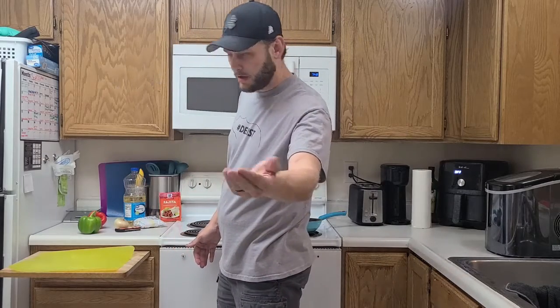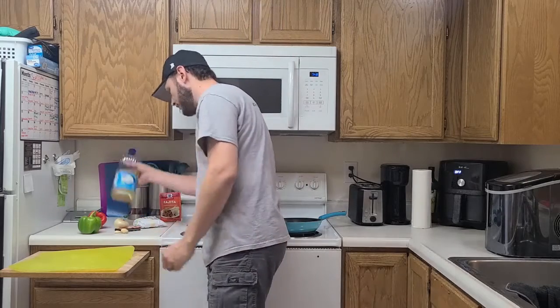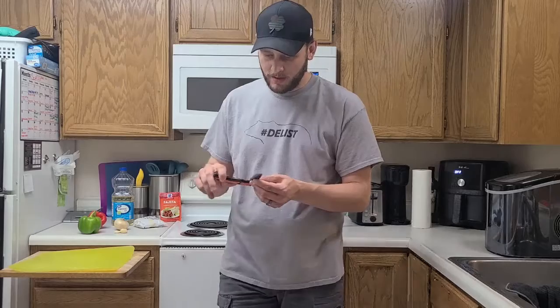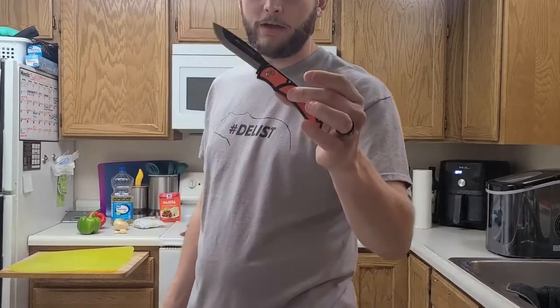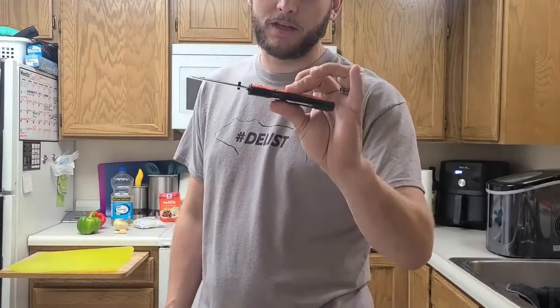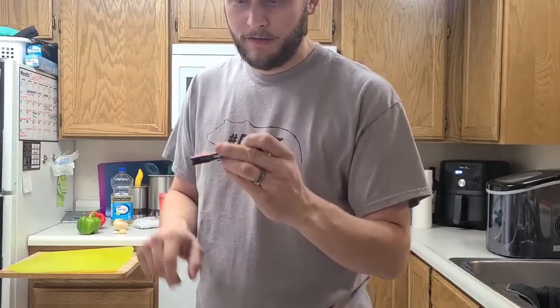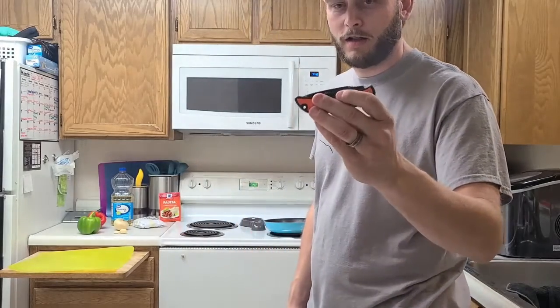The difference here is I'm gonna be using an Outdoor Edge knife. I know a lot of these guys use them for hunting applications and everyday carry, but they're such a good knife I even use them in the kitchen. So we're gonna cut it all up and go from there.